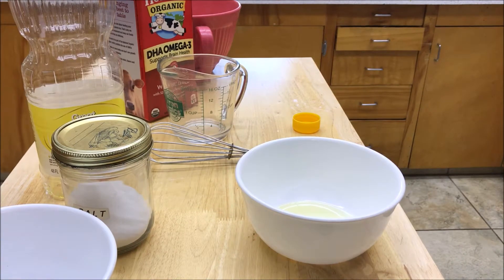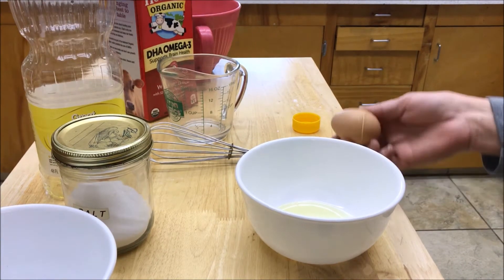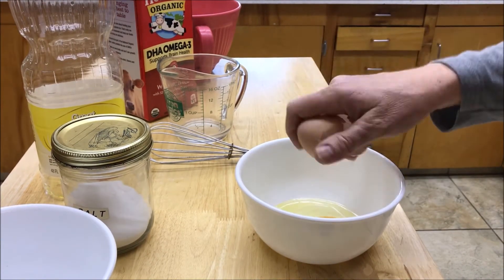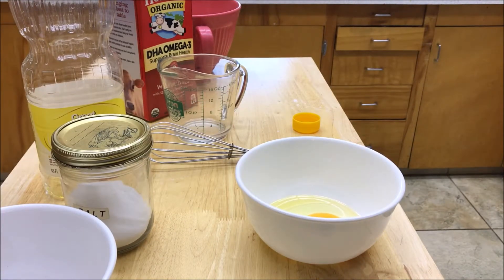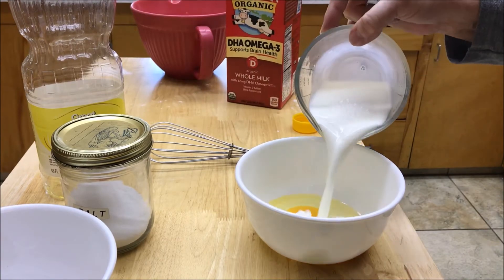There's a tablespoon of oil, and we're going to put in one egg — freshly laid this morning — just like that. The last thing we're going to put in is three quarters of a cup of milk, and we're just going to put that in.